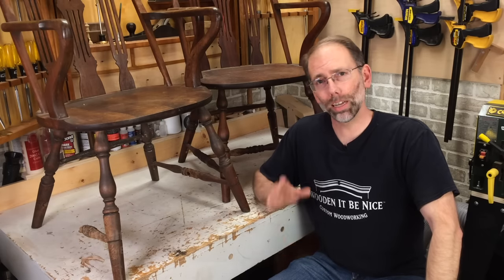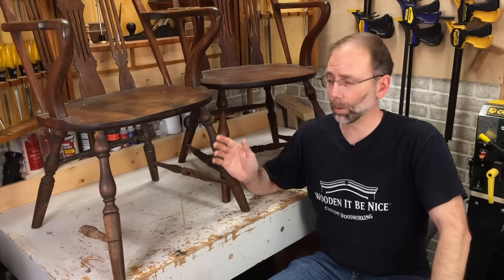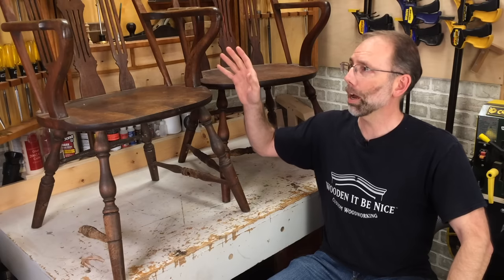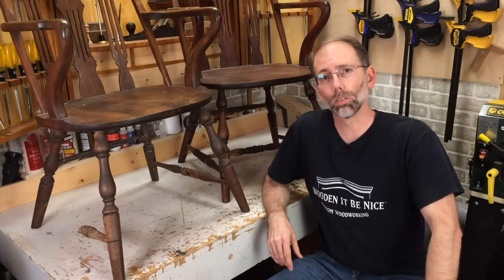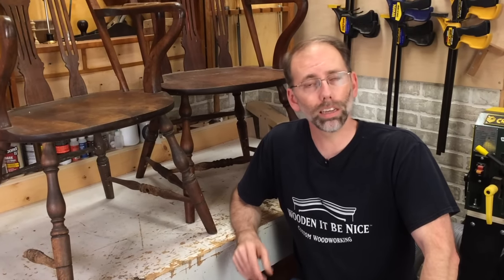Welcome back to our workshop. Today I'm going to show you how to restore these beautiful walnut chairs. Unfortunately, a puppy decided to use them as a chew toy, so there's an H-stretcher missing here. There's a fair bit of damage on this one. The chair back and the arms are loose on these, so I'm going to show you step by step how I go through and fix up chairs like this to get them back into working order.